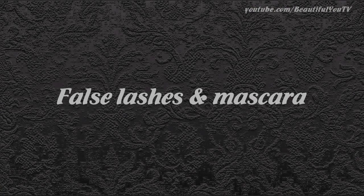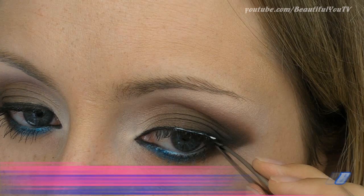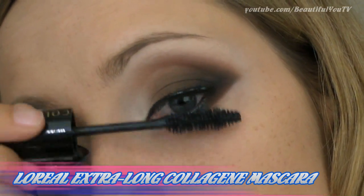I personally think that our look is dramatic enough, so adding an entire strip of false eyelashes is not needed. However, some volume to the outer corner is just what we need. Also, use some black mascara to blend your own lashes with the false ones.